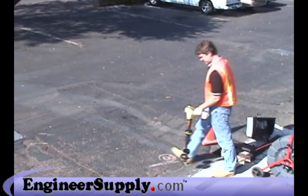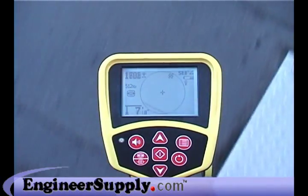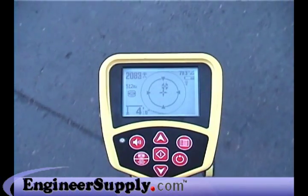Once you get close, you can use the mapping portion of the display to quickly pinpoint its exact position. Only Ridgid receivers make sonde locating this fast and this easy.